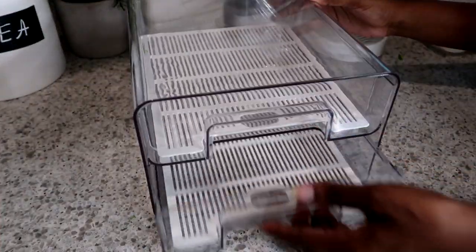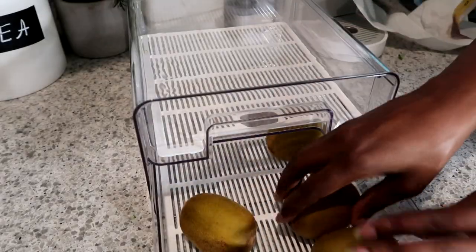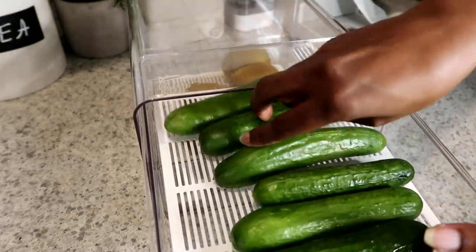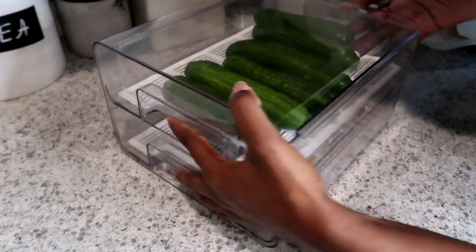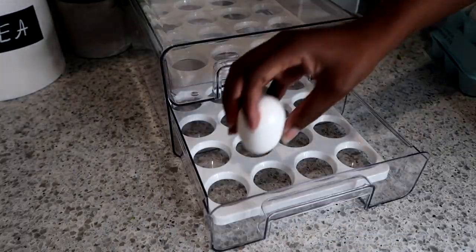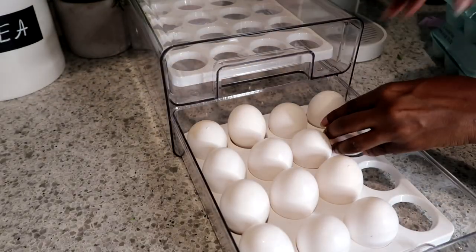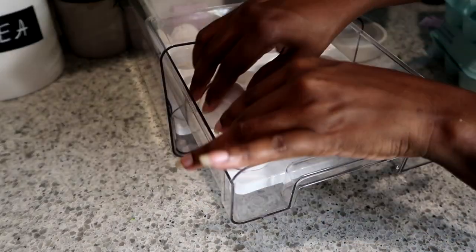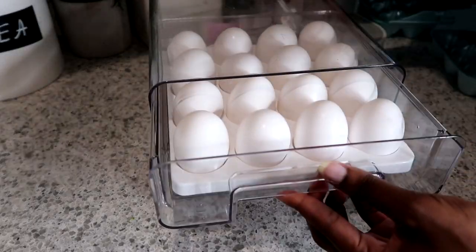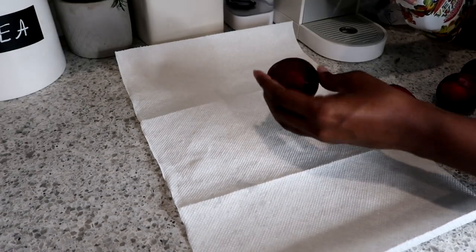These drawers are totally awesome — I put my easy-to-grab fruit and veggies in here so I can just pull it out and grab and go. We love having drawers in the refrigerator. They also come in an egg tray style, which is so amazing. Everyone in our household loves the drawers — they're so handy and cute. You can put lots of eggs in here and even stack them if you want to.